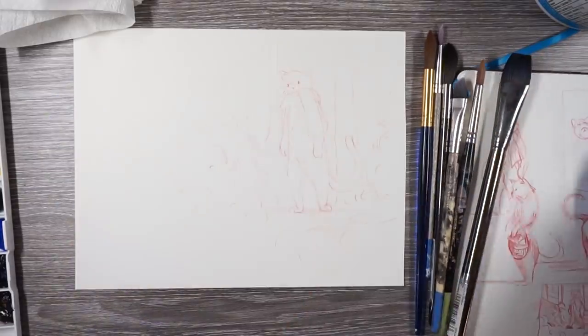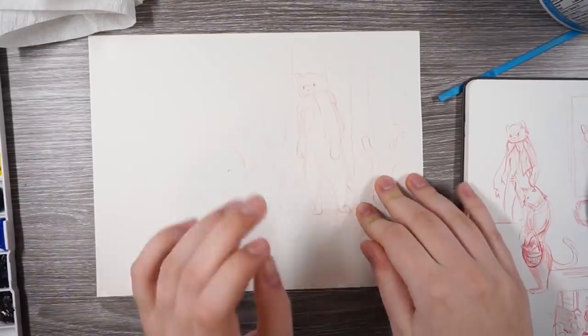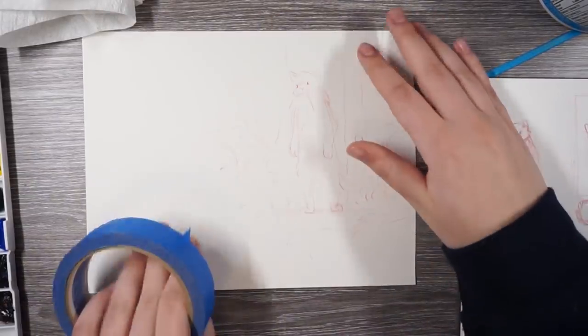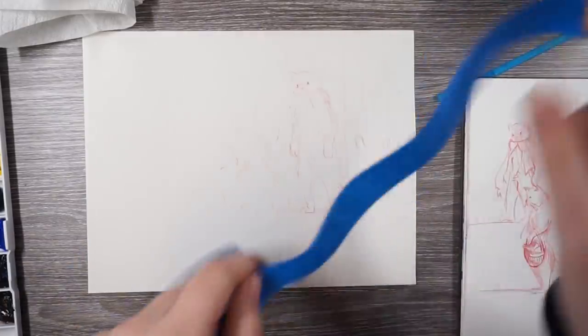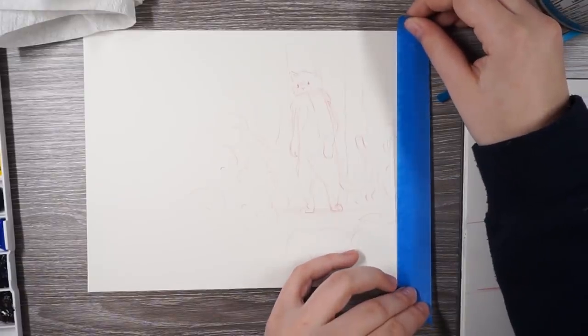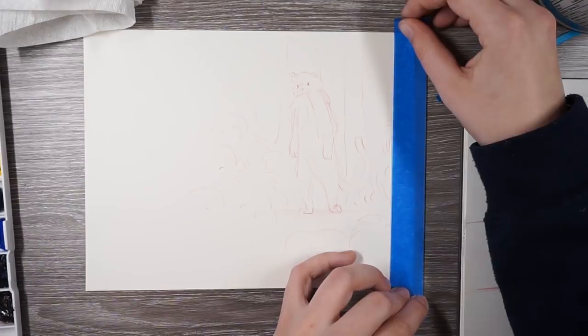You also want to tape down your paper. I have this blue painter's tape and I'm going to tape it down and define the border with it since I don't know exactly how I want it cropped yet. When the paper absorbs water it kind of buckles, and taping it down allows it to dry flat rather than all warped.